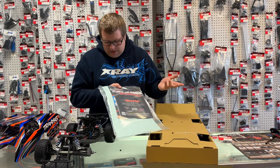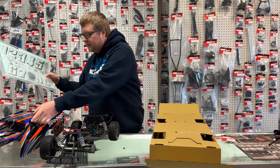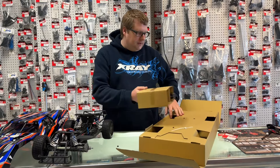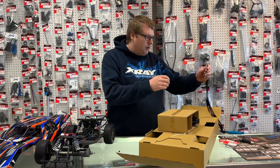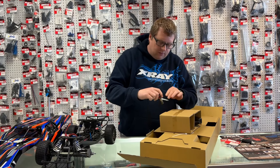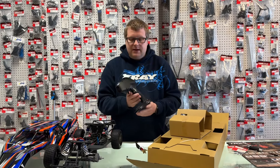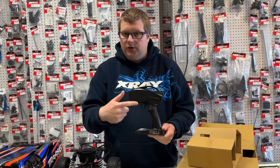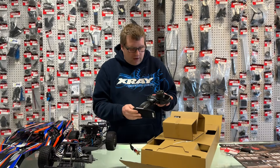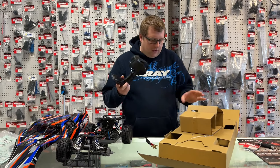You also get a quick start guide as always, and inside is the white paper manual with all the exploded views. The transmitter is a TQ — not a TQi as I mentioned — so this one does not have TSM, nor does it have the ability to add the Bluetooth module in the back. It's a basic two-channel 2.4 GHz radio and it requires four double-A batteries to complete.